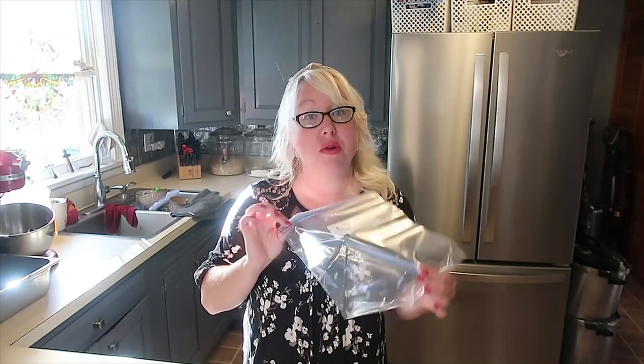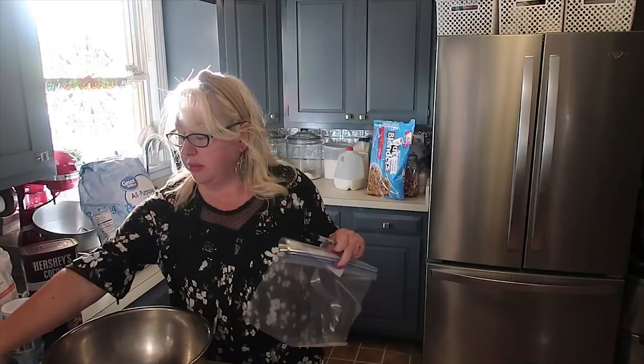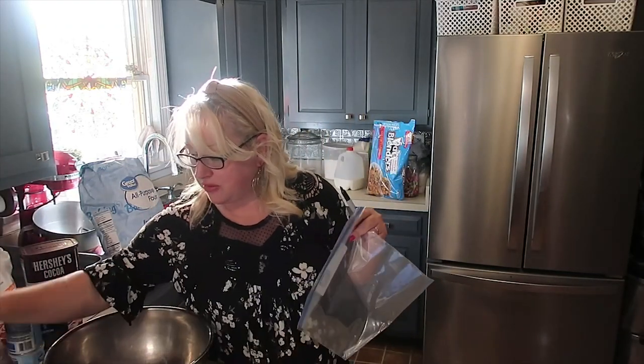To make the homemade muffin packs, we're going to use Ziploc bags — you could also use large jars. The recipe is eight cups of all-purpose flour, one cup of sugar, a third of a cup of baking powder, one tablespoon of salt, and one cup of shortening. I'll get all my ingredients out, make the mix, and then tell you what you do on baking day to actually use your homemade muffin mix. I'm going to go ahead and label four bags 'Homemade Muffin Packs.'